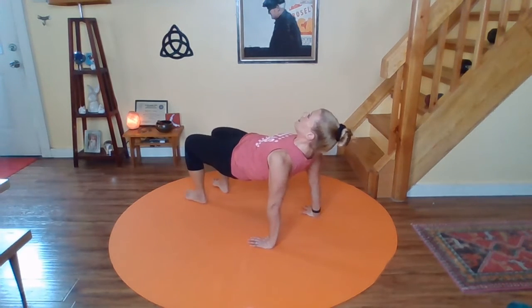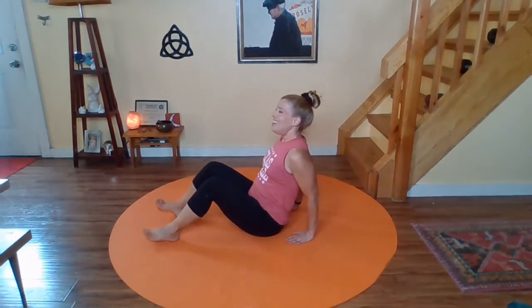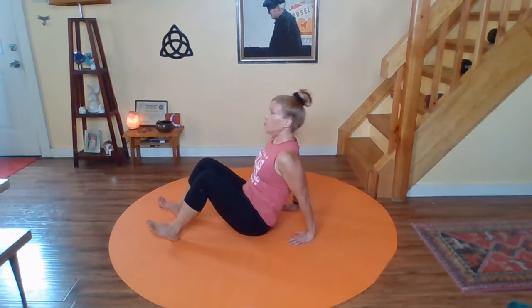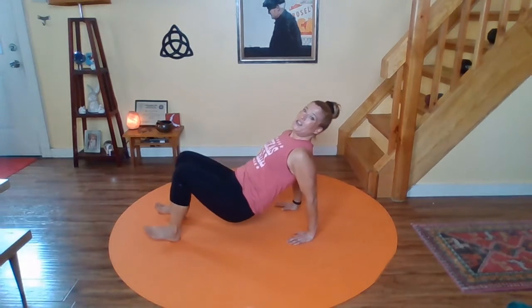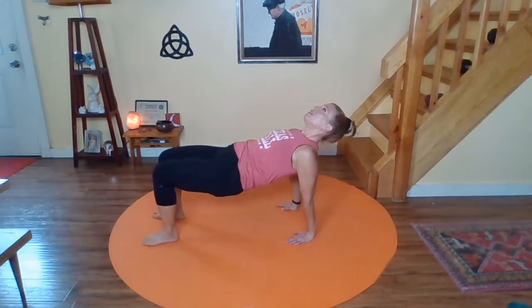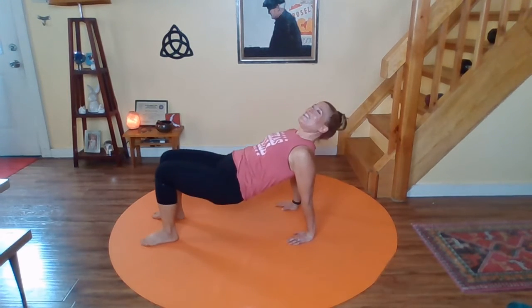We're going to do tricep dips and lifts like this. Bend the elbows and bring the hiney down, straighten the elbows — don't lock them — and bring the hiney up. It's pretty subtle in the arms, but the arms are working hard. Your gaze goes from the wall in front of you to the ceiling, keeping your head in line with your spine. You're rocking through the heels and then the entire foot and back. Let's do three more. You're also getting a nice stretch through your shoulders and through your biceps. And last one. Release to the floor. Well done.